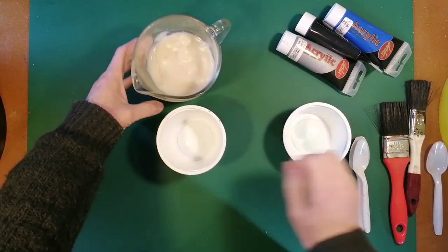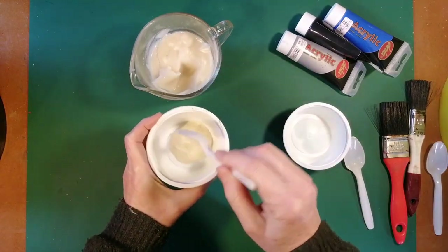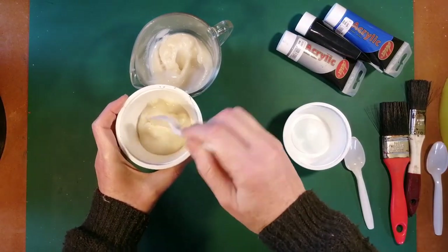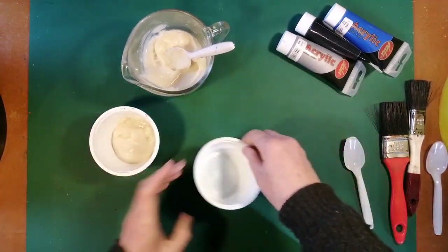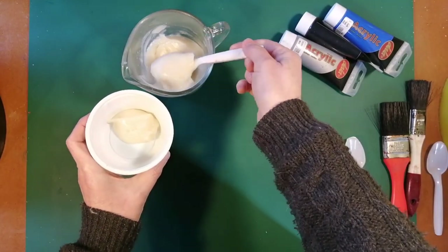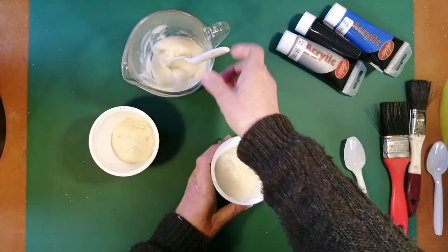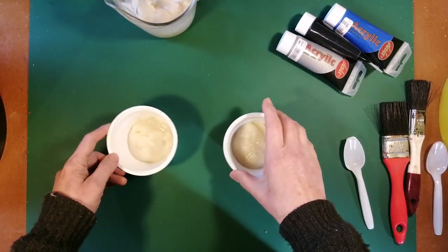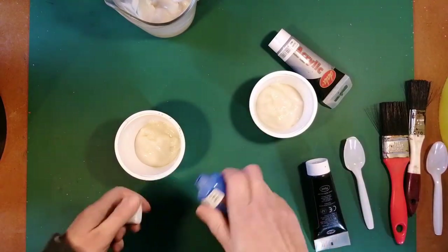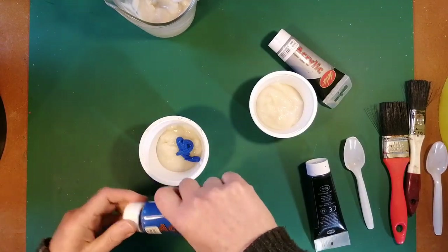I start by once more mixing my paste. I'm using the same paste recipe as before — just the simple wheat flour paste, which you can see how I made in the video that I'll link to. I then mix that with acrylic paint.